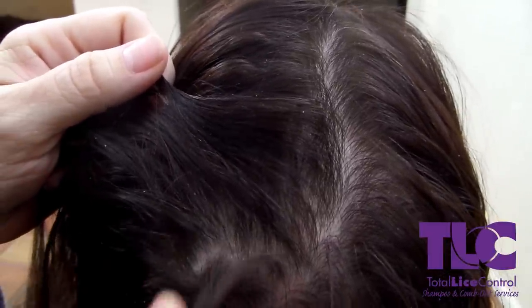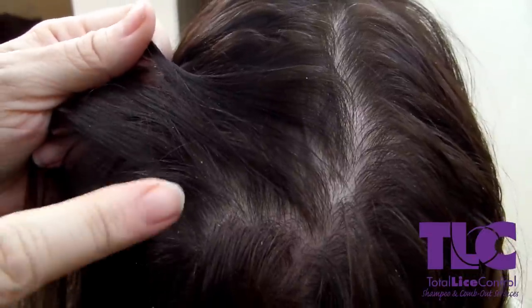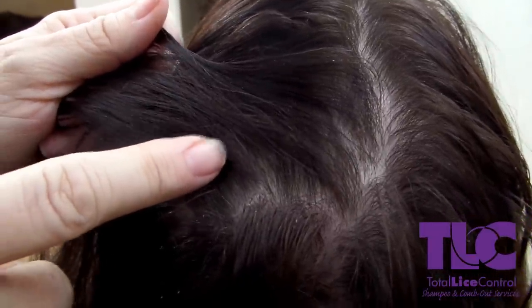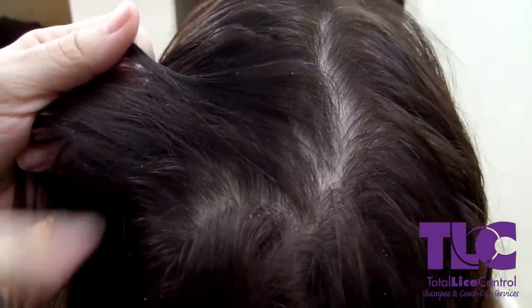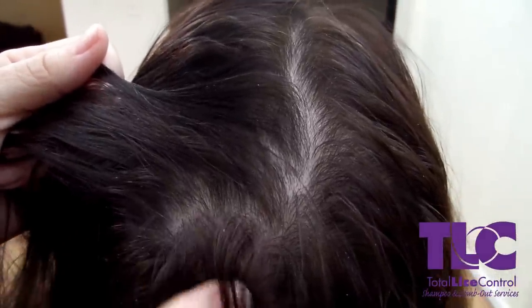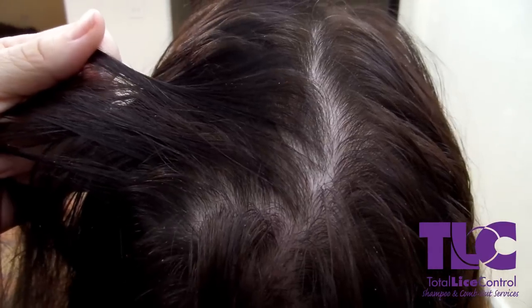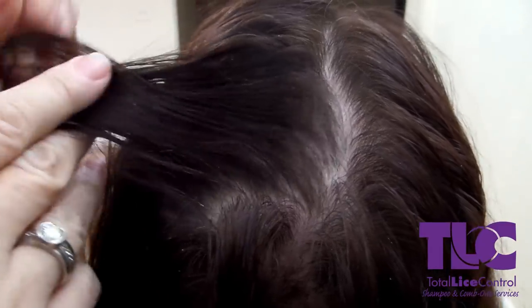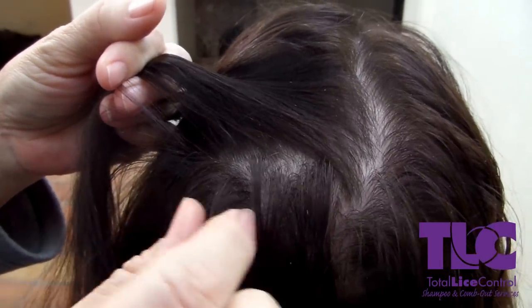This is a video on how to distinguish dry scalp when you're looking through the hair for nits. As you see here, this is little flakes, and that one went away just by moving it. You want to brush at them. If they go from one strand to the other, they move in any manner, it is not a nit — because a nit is stationary and will never come off no matter how much you brush at it.